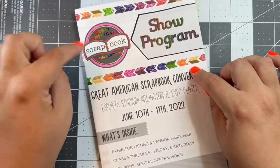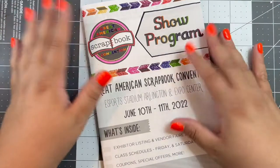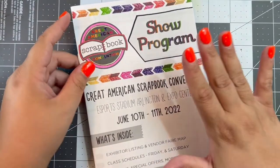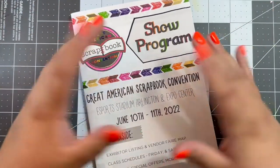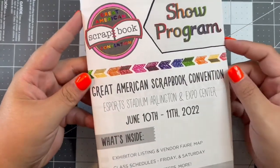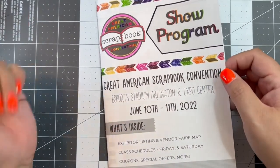I actually went a few years ago to the same convention here in Houston, but I wasn't into paper crafting at the time, so it wasn't as exciting. But I did some serious damage shopping-wise this weekend and I wanted to share all the goodies that I got. And I did color the little program we got because, I mean, I had to.